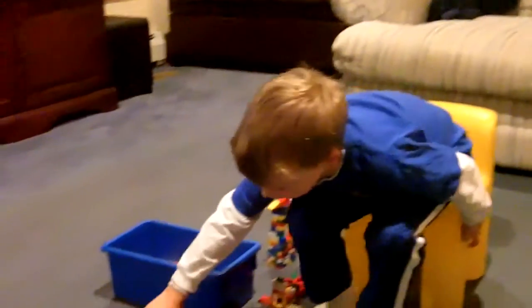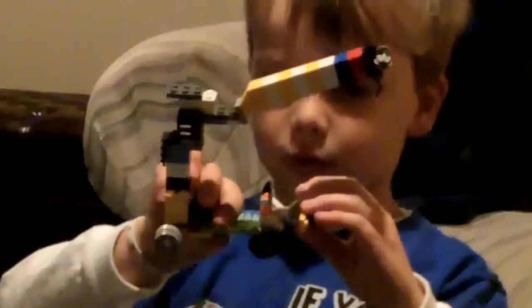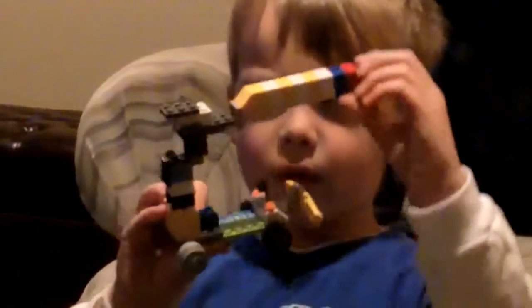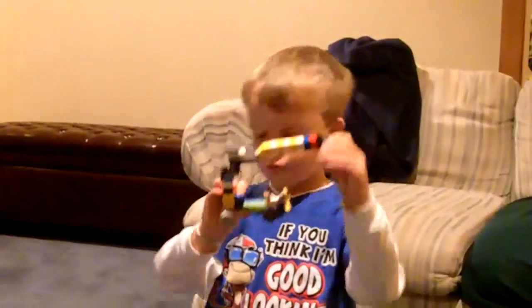And I built this — it's so awesome, it's a snowplow crane. As you can see the snowplow, you can put a minifigure there, the crane arm can move up and down, and the hook is attached to a rope.